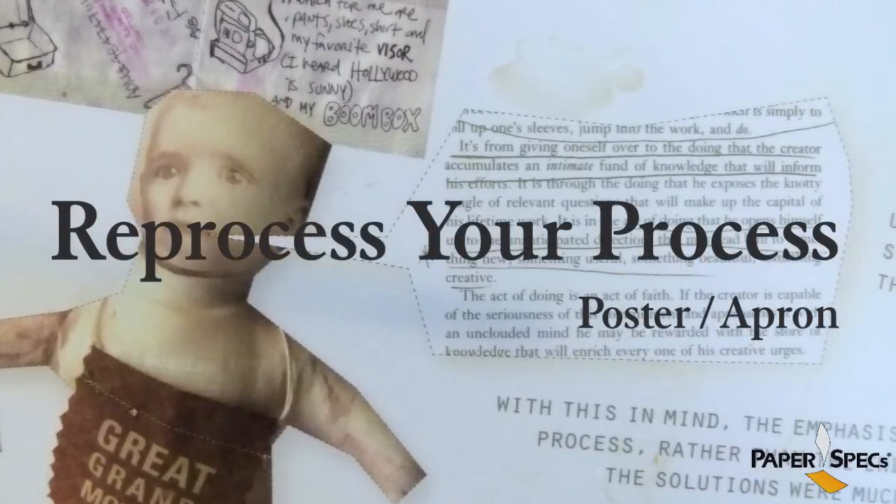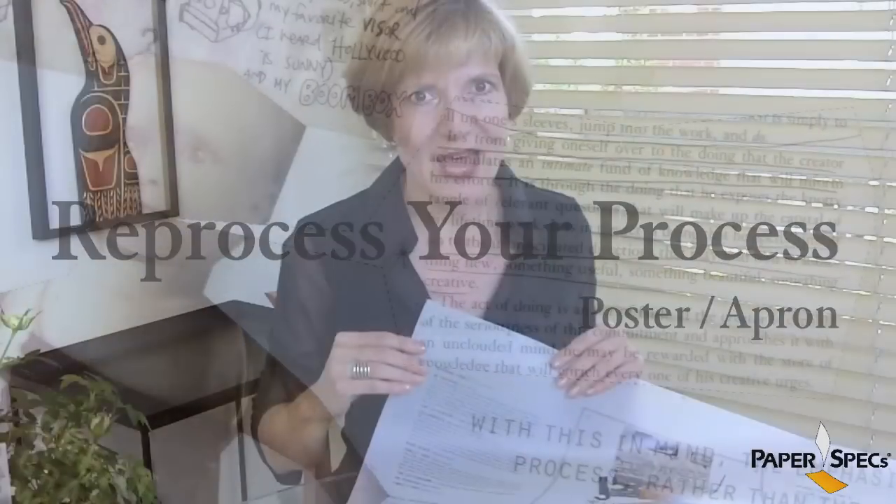Hi, I'm Sabine Lenz, the founder of PaperSpecs, with your weekly dose of paper inspiration. As creatives, we often get caught up in the commercial aspects of actually practicing design, and we forget about the creative playtime.